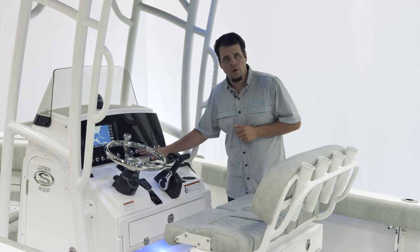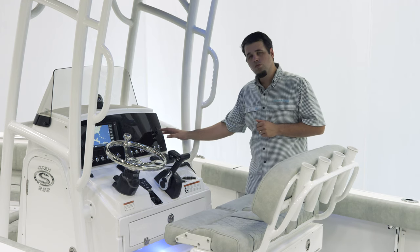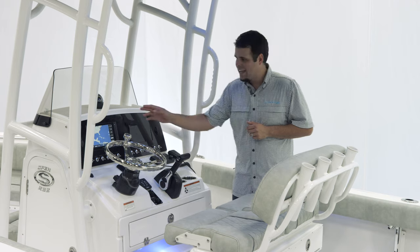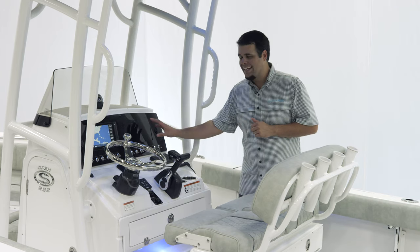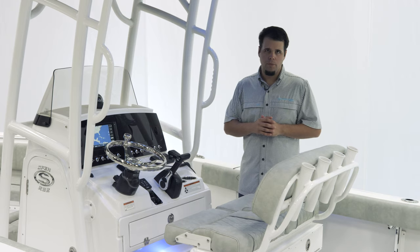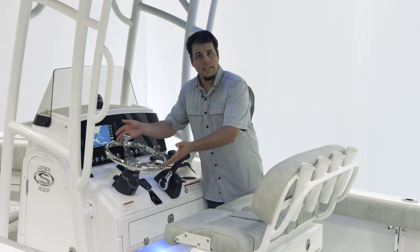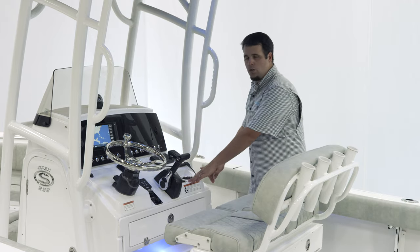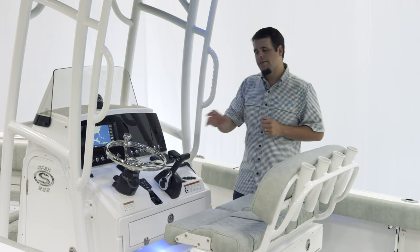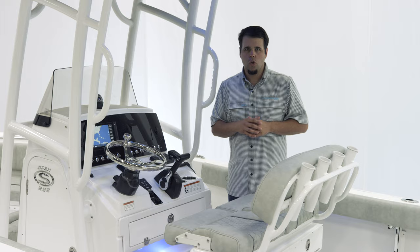The dash has integrated 12-volt accessory switches with backlit labels, as well as two USB charging ports on the right and a 12-volt receptacle on the left. Optionally, you can add a second Garmin 942. For steering, we have Seastars Hydraulic Tilt Helm with a Sportsman steering wheel with a knob, Yamaha binnacle, two cup holders, and for tunes, we have the JL Audio MM50 package with M3 speakers all the way around.